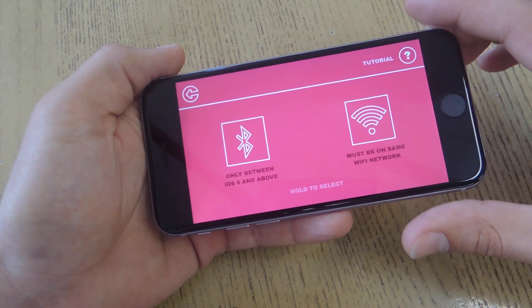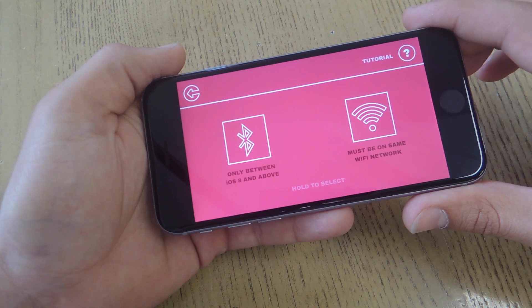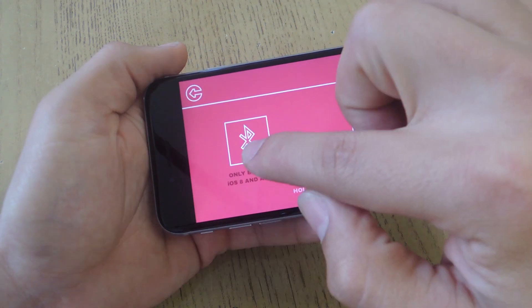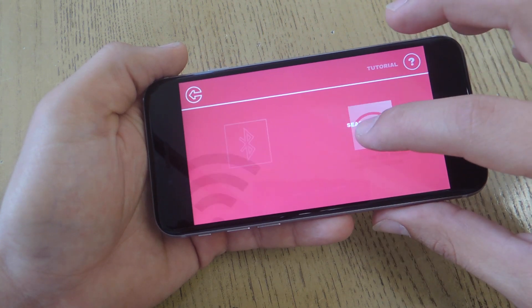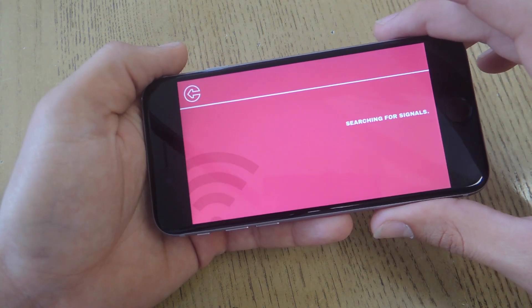Also, the Bluetooth option only works on iOS devices that are running iOS 8. I've tested out the Bluetooth option and it works great, but let's go ahead and just set it up using the same Wi-Fi network.